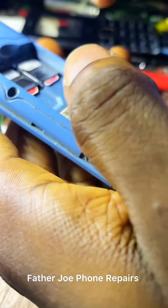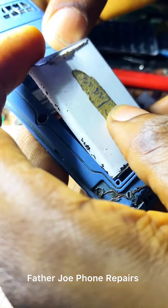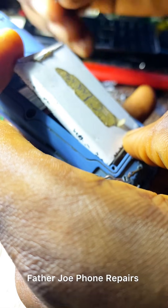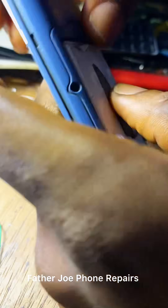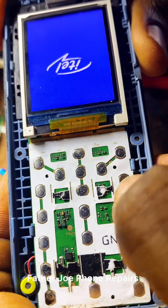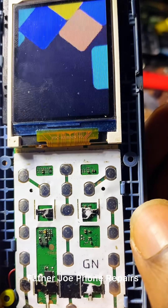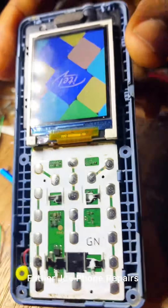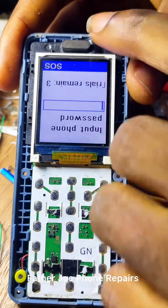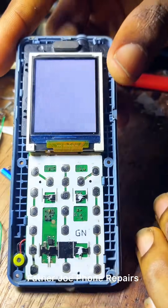Welcome back to my new video, engineers. Let me show you something — let me power on the phone. Check this out: the phone is showing upside down and also displaying white and blue color. Today's video I want to show you how to fix this type of issue, so without time wasted let me start the video.